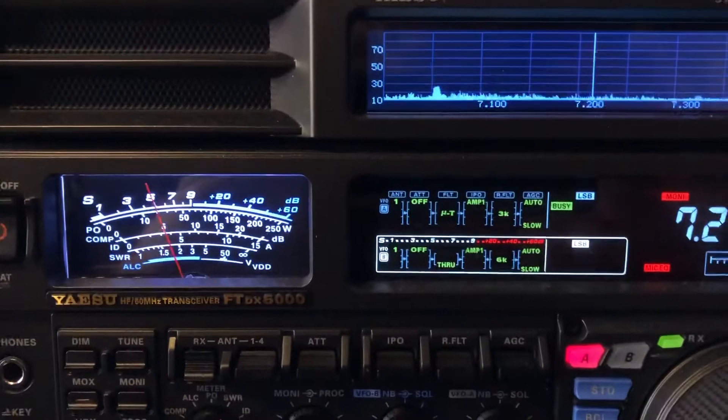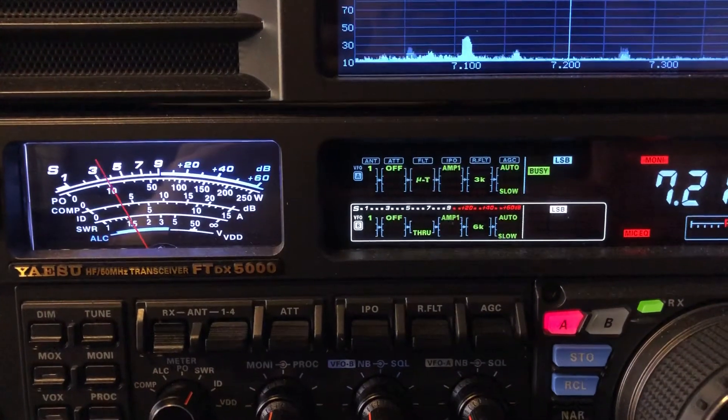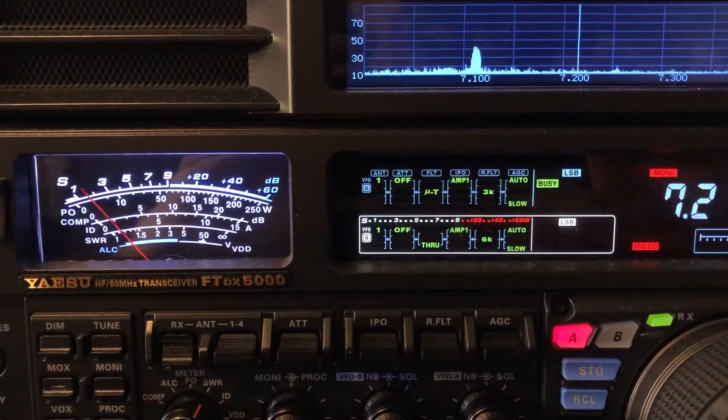So I hope that this video was informative to you. 73 from N4HNH.